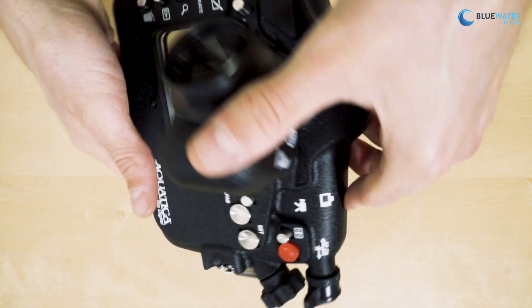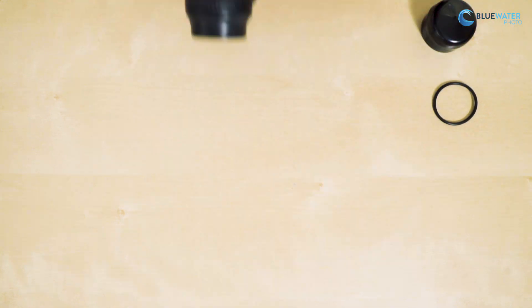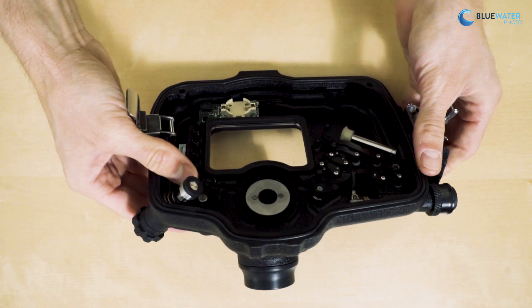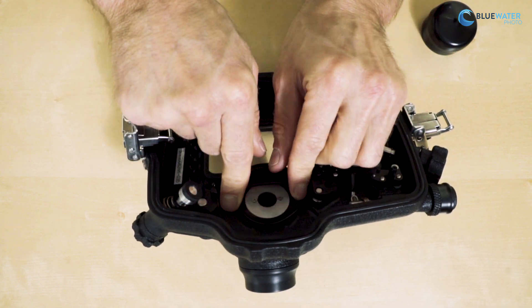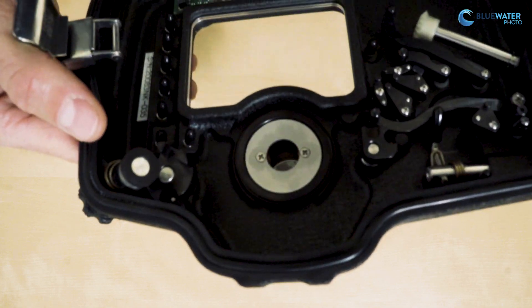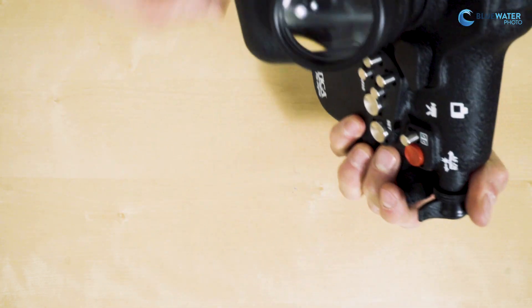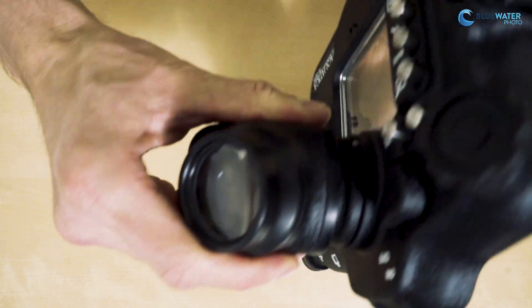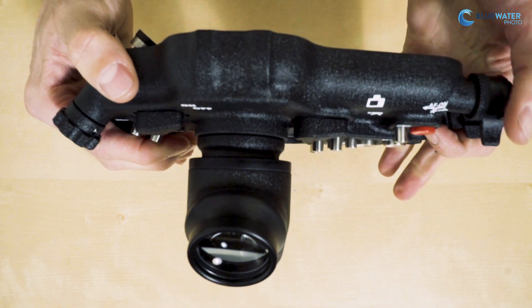Once you have that installed and in position, you can then install the O-ring on this side. Installing the O-ring, it fits right on the inside of the viewfinder. And now your new viewfinder is installed on the housing.